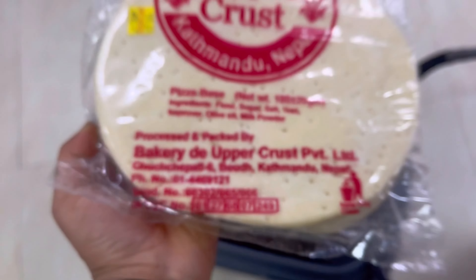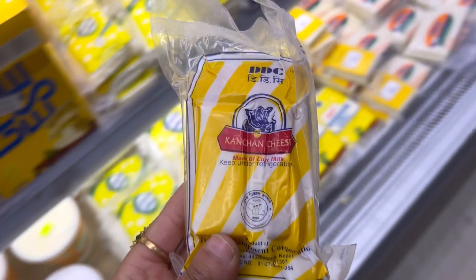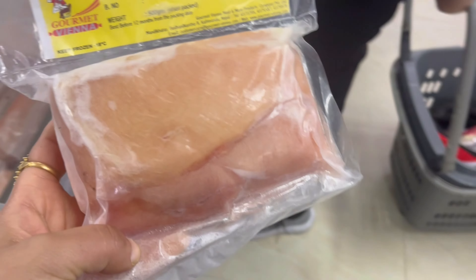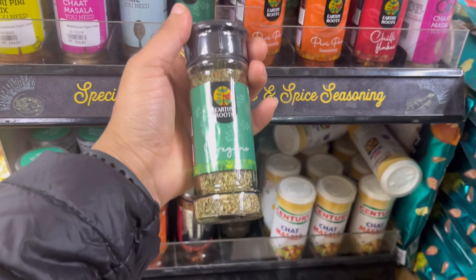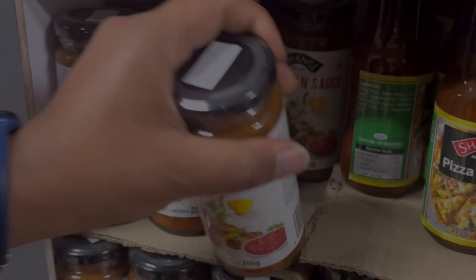I am going to show you what a pizza base is and how to make it. I am going to add cheese — I will make mozzarella. Then I am going to make boneless chicken with oregano.